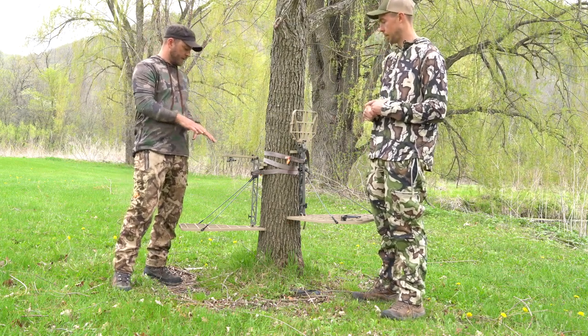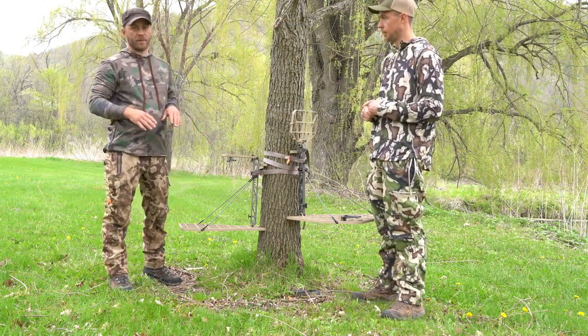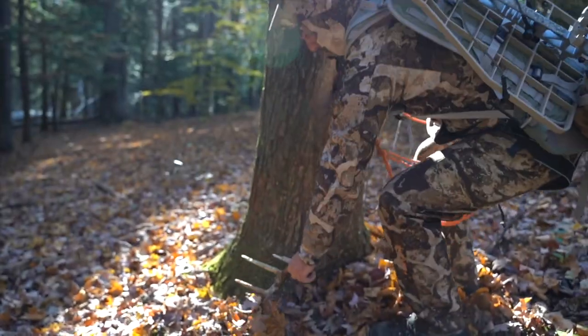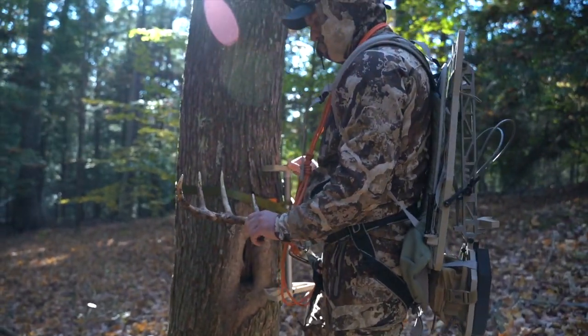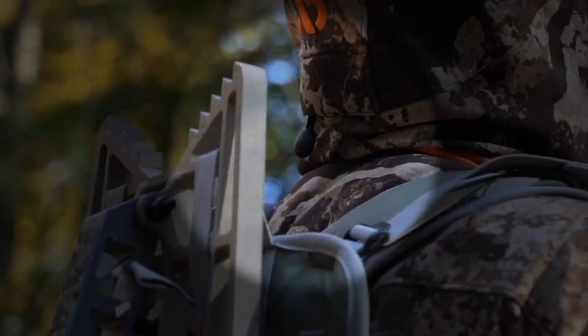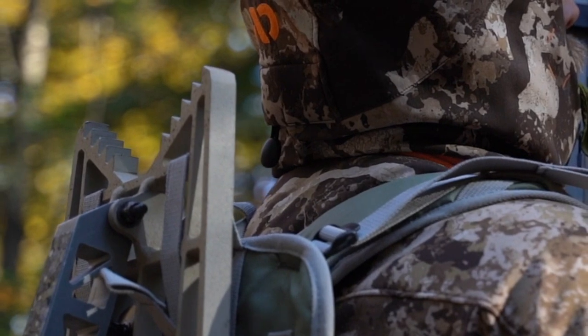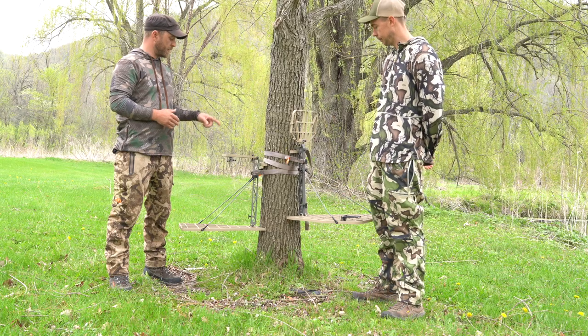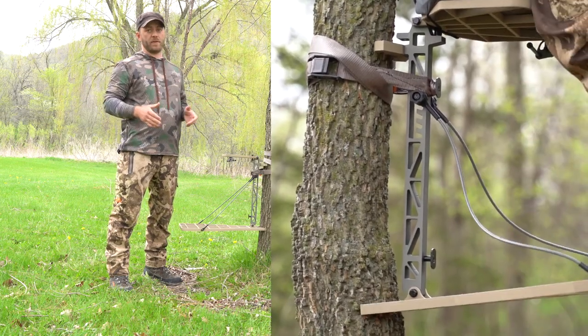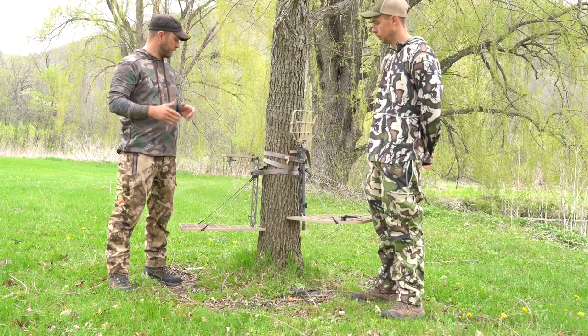The biggest win I think that this one has is the packability factor. When you're carrying this thing out it fits within your back profile, so as you're walking through the woods you don't have a lot of things catching. It's got a very narrow top so when you're carrying it it does not stick off the shoulder profile. The other thing is when you're hanging this stand, just the lightweight nature of it makes it really easy, so you can get it up in the tree really fast, get it hung and set ready to go real quick.